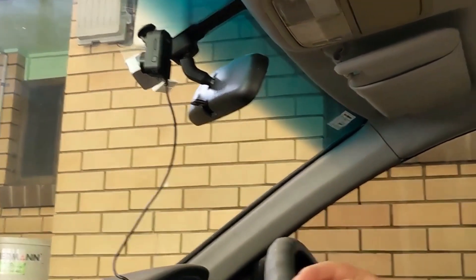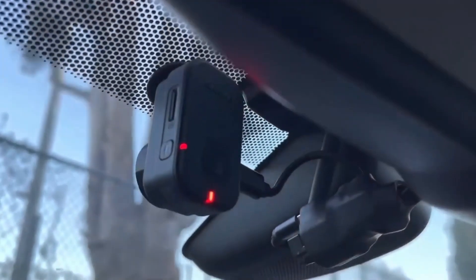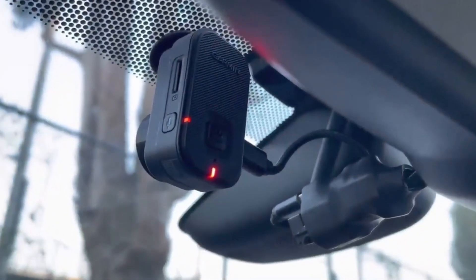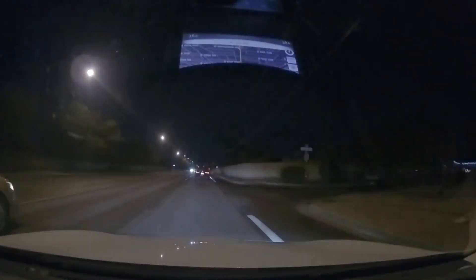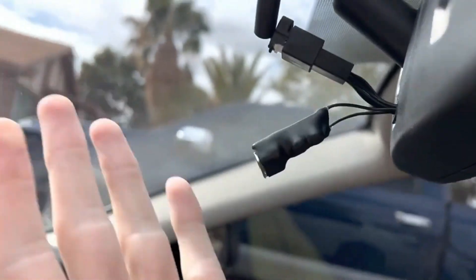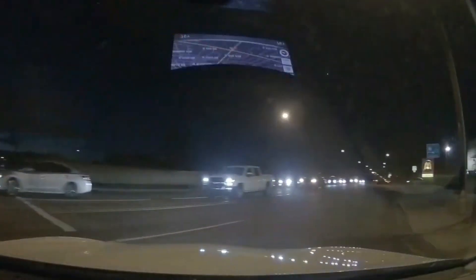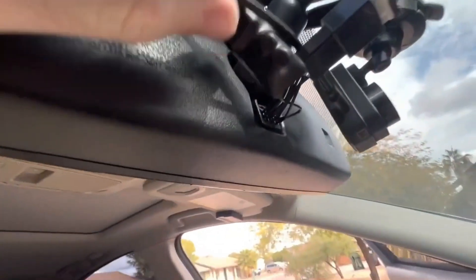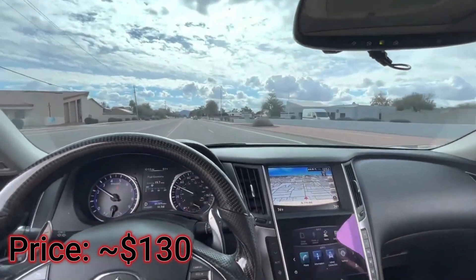It automatically records 1080p video and provides discrete eyewitness incident detection. The wide 140-degree lens and Garmin Clarity HDR optics enable the camera to capture crisp details day and night. The Mini 2 captures high-quality HD footage and has a useful set of voice control commands. Despite lacking a display, this inconspicuous dash cam has a lot to offer drivers. This camera is budget-friendly and is recommended for anyone who wants to capture high-quality footage without breaking the bank.